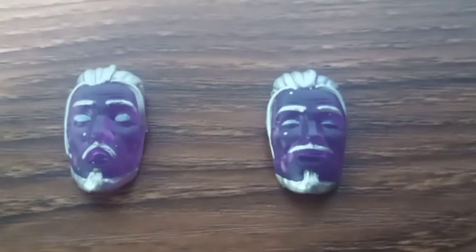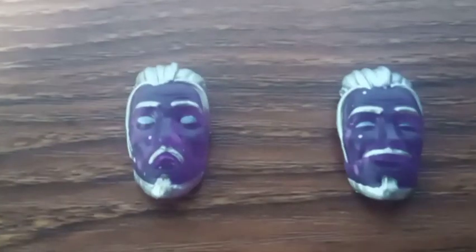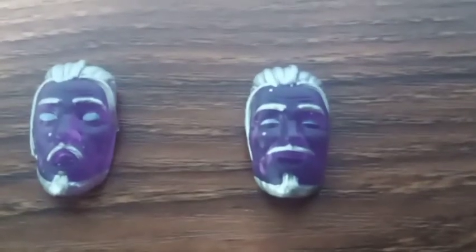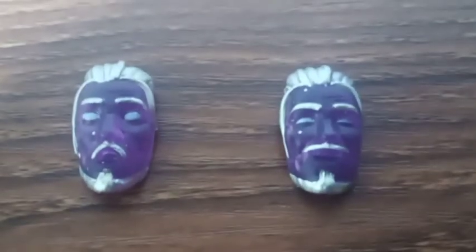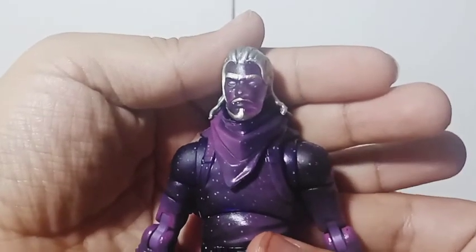We also get two changeable faces and these look great. I believe this one has his mouth open like he's blowing, and I believe this one he's all happy. But still, they look great. And here's Galaxy again.